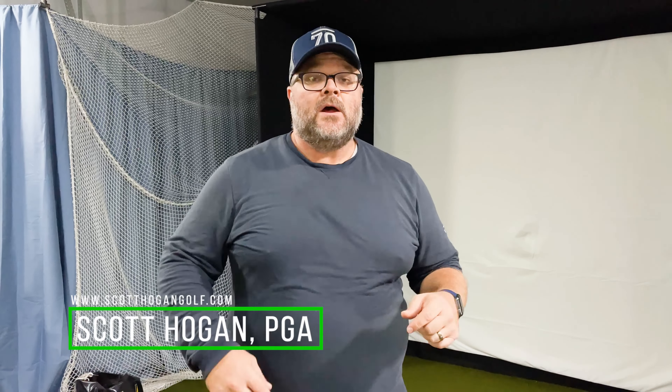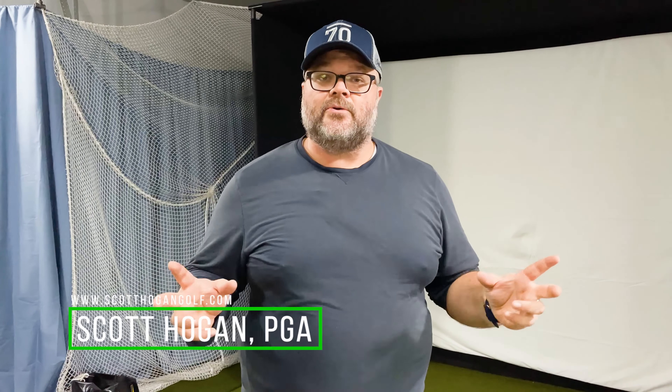Hey everybody, Scott Hogan coming at you. We're here in the golf studio, and we're going to give you a complete tour. I want to show you it all and give you an idea of what tools I'm using to set up my space. Hopefully this helps you understand there are some great new things available in the US now that make this setup a lot more affordable and very easy to set up and take down if necessary. Everything I mention I'll link down below — check that out, and as always if I have any discounts or sales I'll link those too. Let's get into it — Alexa, turn on golf studio.